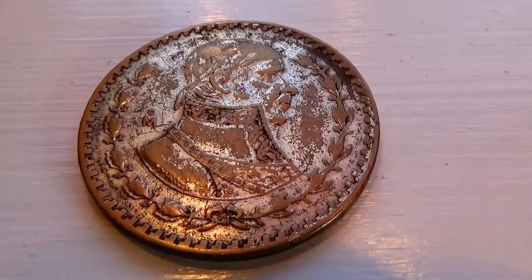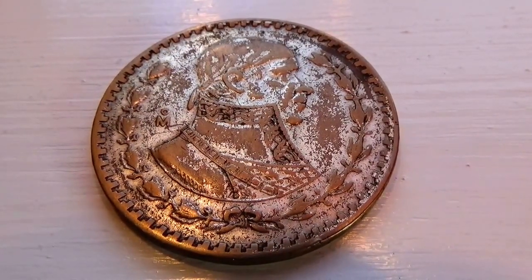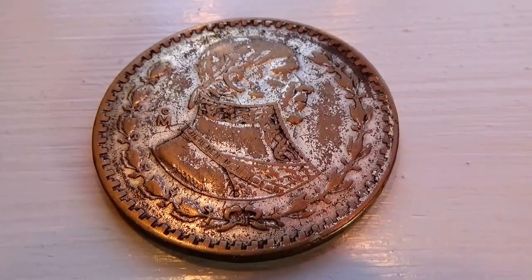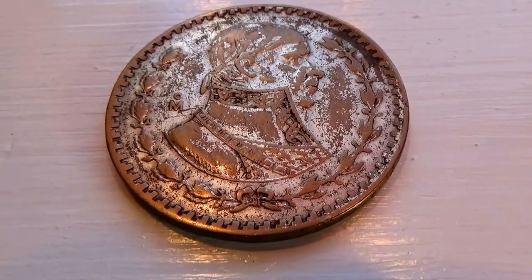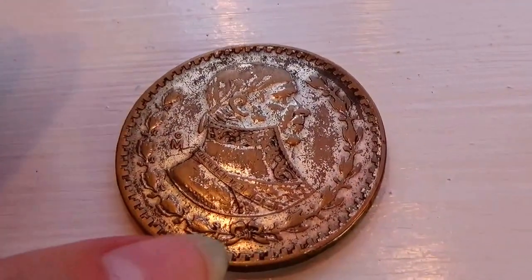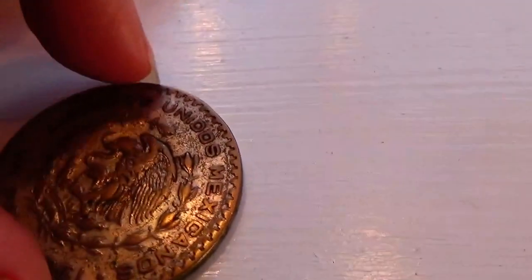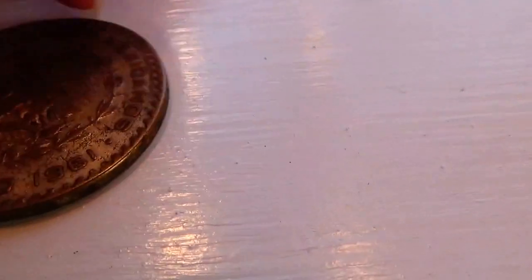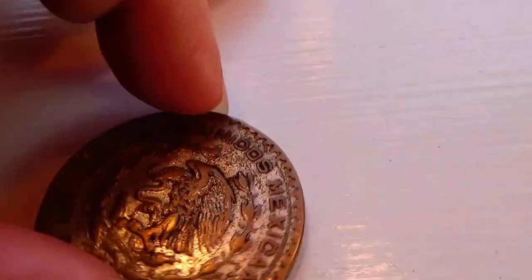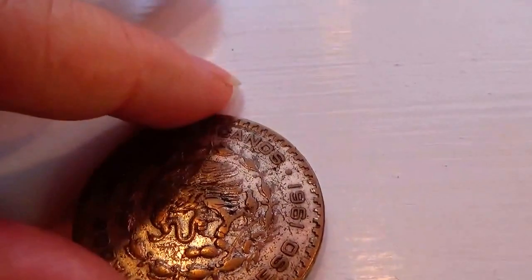Look at this coin — it's a beautiful coin, look at how it's designed. This is a Mexican coin. This is the front side of it, and I like how it has the nice little ridges all the way around like this, very nice. And this is the back side — not really sure which way this is supposed to go. I guess like this.